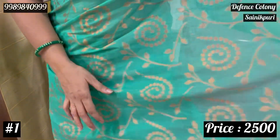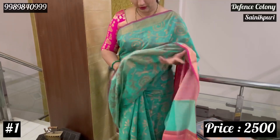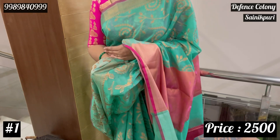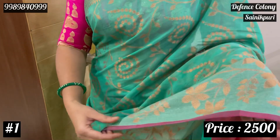This saree has a very lightweight feel — it's not heavy at all. It is a complete weaving. This is an ecru soap color, and with that color combination, we have a slight magenta pink color.